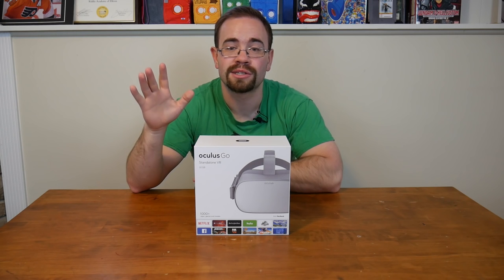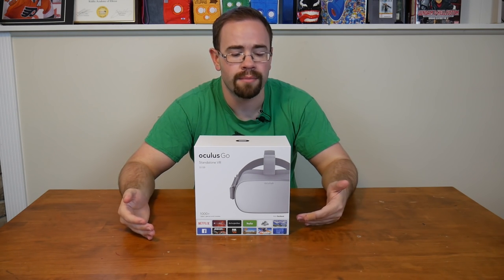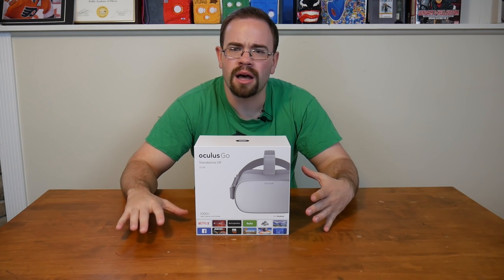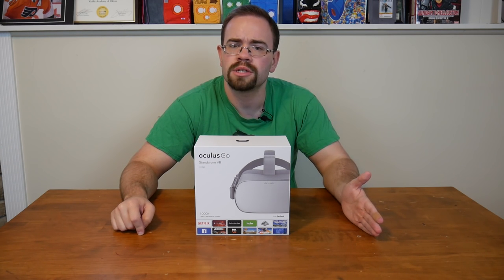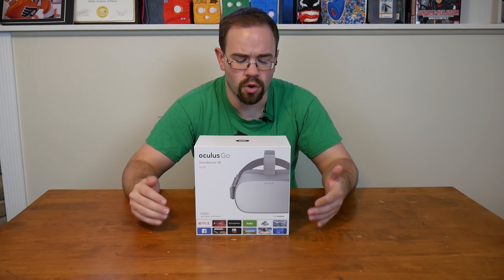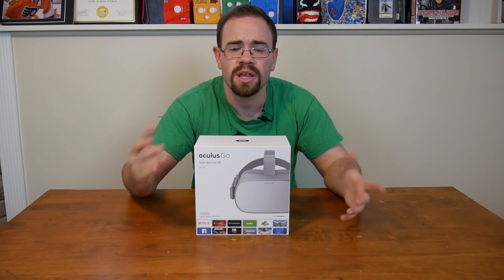It just stealth released — surprise launched. I saw what people were talking about online, stopped by my local Best Buy, and they had some in stock. There are a couple of different models: a 32GB and a 64GB model. The 32GB model is $200, and it's $50 more to double the space to 64GB of onboard storage.